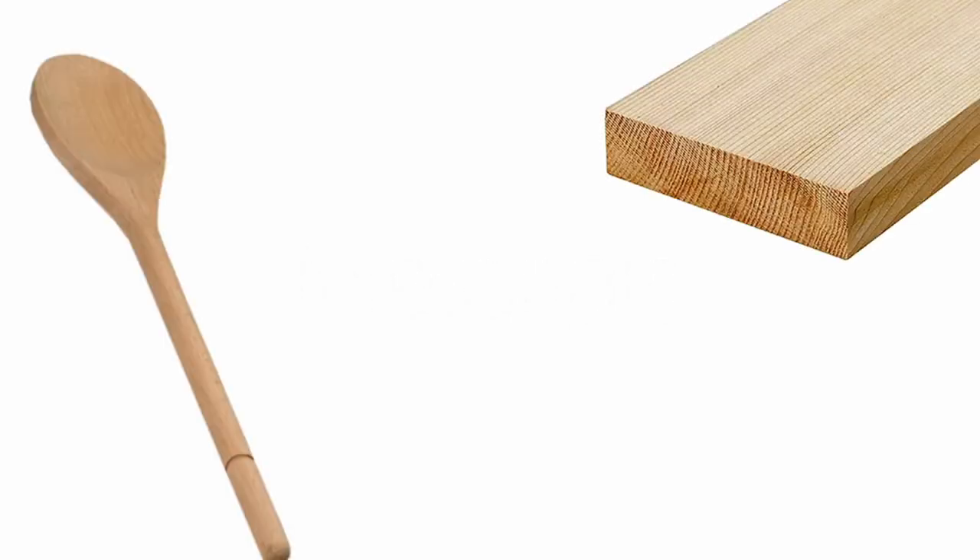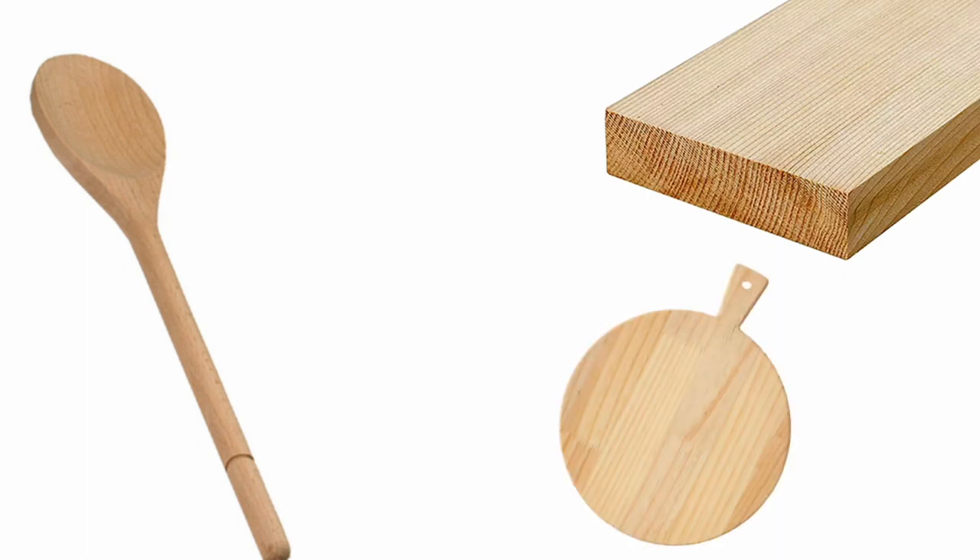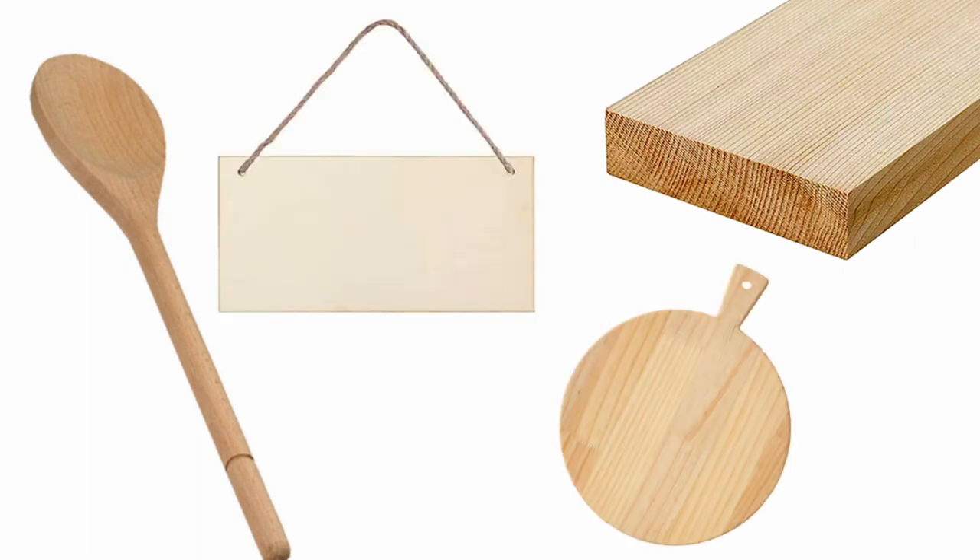You do need quite a few materials to do wood burning. First of all you need some wood. I used a wooden spoon for this project but you can also use a cutting board, signs, or whatever wood you want to decorate. The key is that whatever wood you choose works best if it does not have a coating or sealer on it.